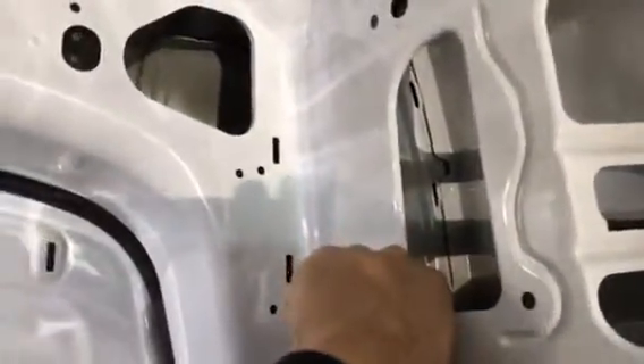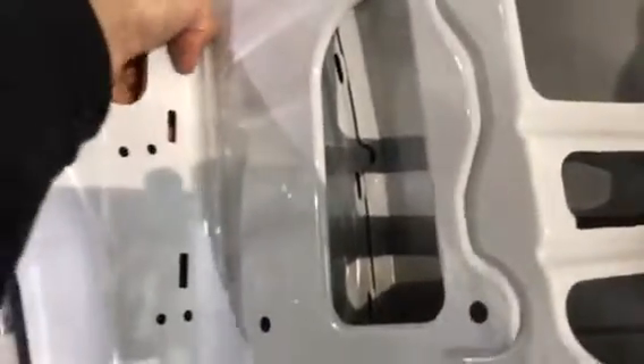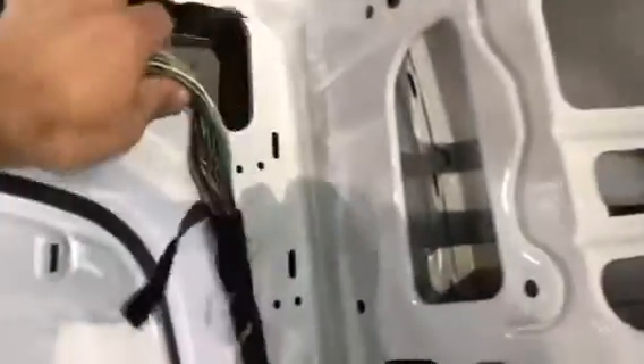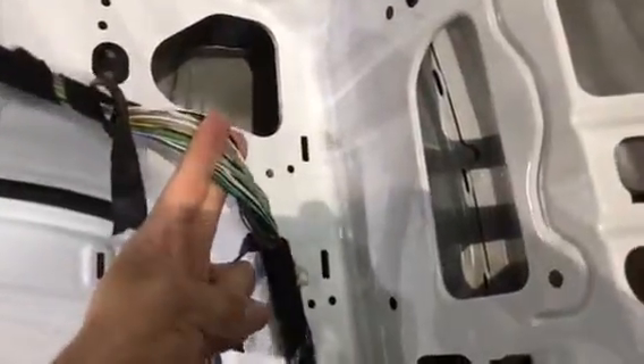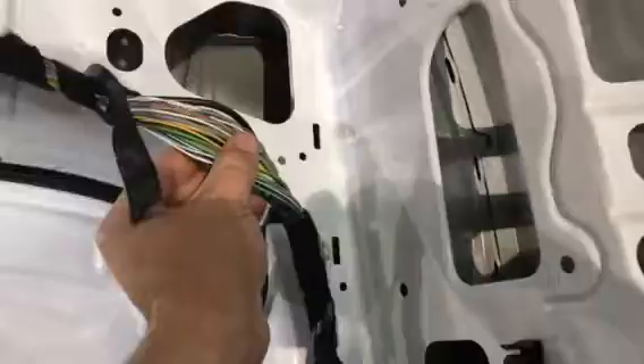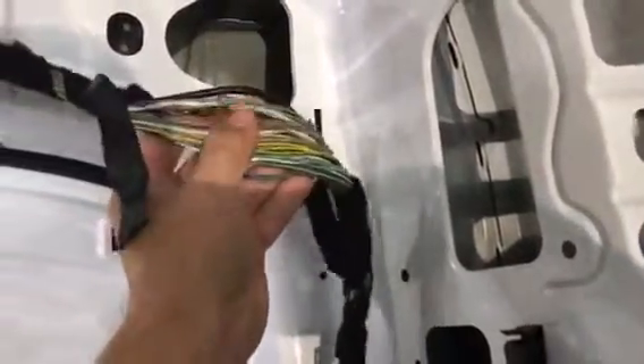Once I get to the back part, there's a little hole here you can travel through — it's going to be tight — and it'll come up right about here. There's another little hole you can run it through. The plan is to cut and splice here; I'll try to find other ways to avoid cutting through the wires, but there really isn't any other way around it.